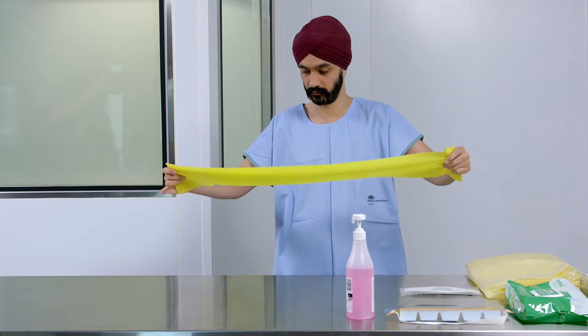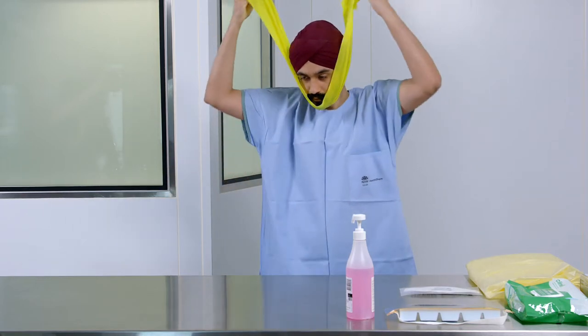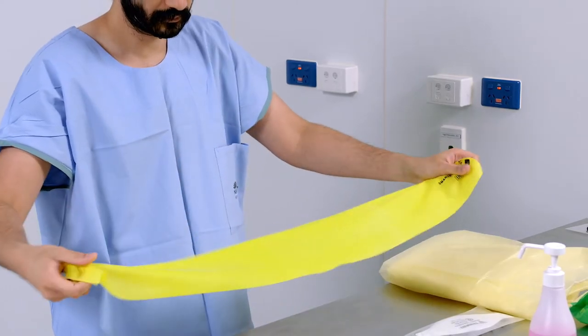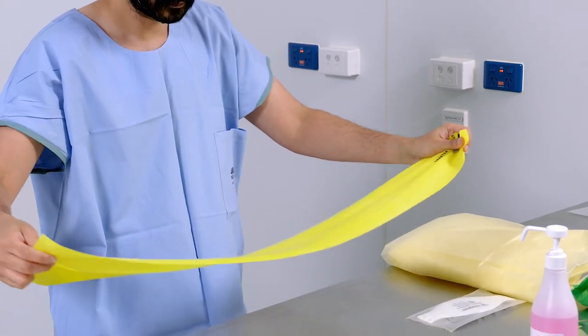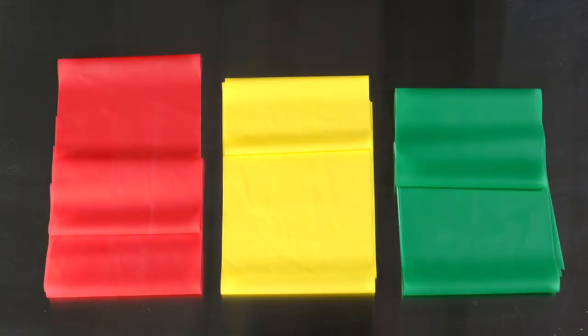This video focuses on donning and doffing a beard cover using an elastic band. The elastic exercise resistance band, preferably made of non-latex material, should be approximately 15cm wide by 50cm long. It may be shorter or longer depending on the individual. Resistance bands come in different widths, strengths and colours.